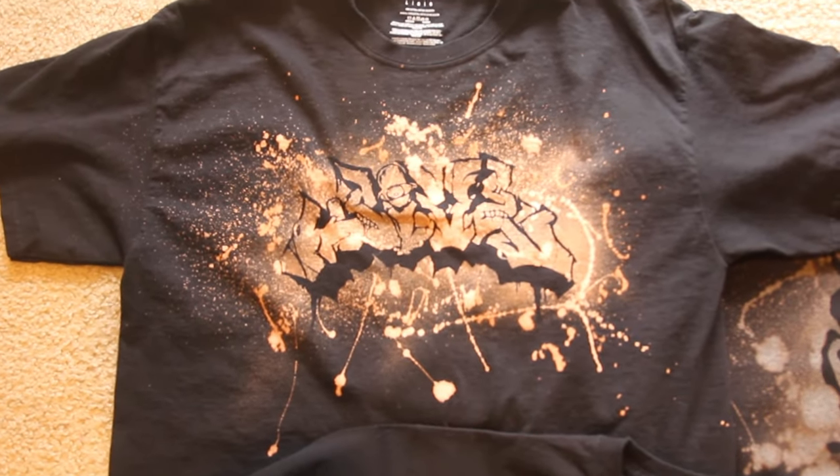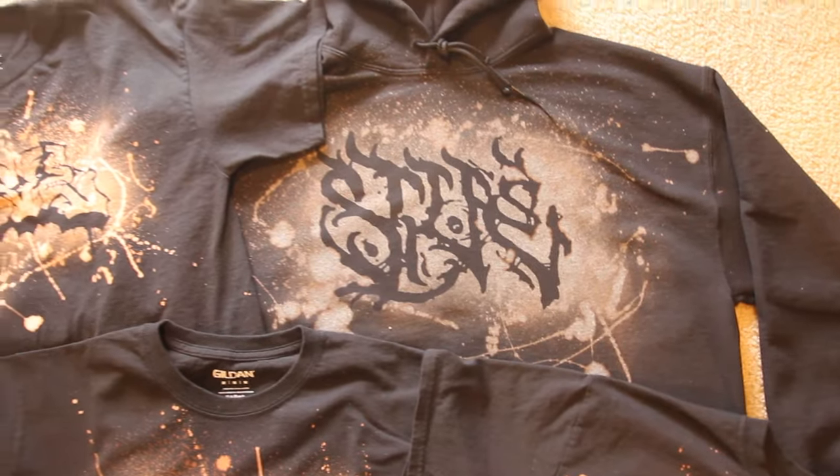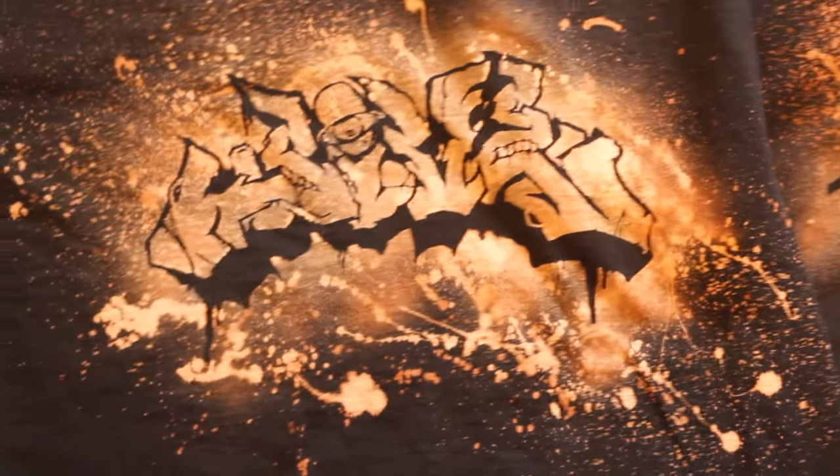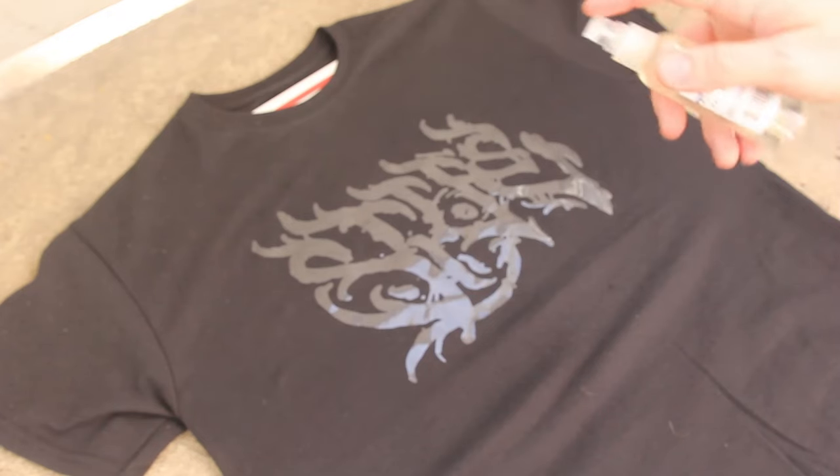Check it out — in this video I'm going to be going over the process of bleach dyeing your own t-shirts. I'm going to be using a method where I actually cover up the design I want printed. This is a super DIY, at-home application to get some somewhat custom printed t-shirts.